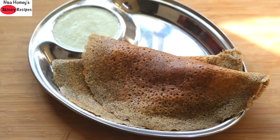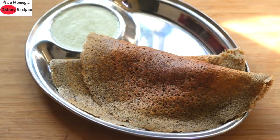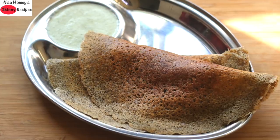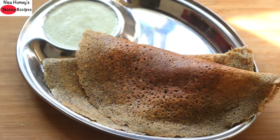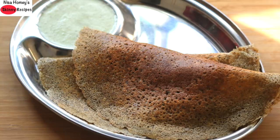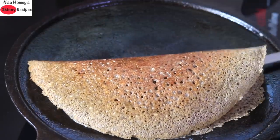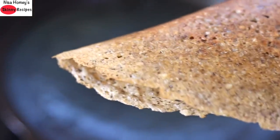Bajra, also known as pearl millet, is one of the oldest millets and is high in dietary fiber. It is ideal to include in a diabetic diet as it delays the absorption of glucose into the bloodstream. It is rich in antioxidants, high in vitamin B content, and rich in nutrients like phosphorus, iron, and magnesium. Bajra is gluten-free and a great meal option for those with celiac disease.